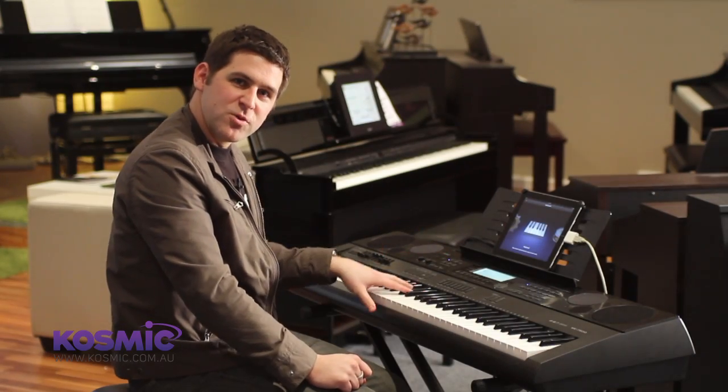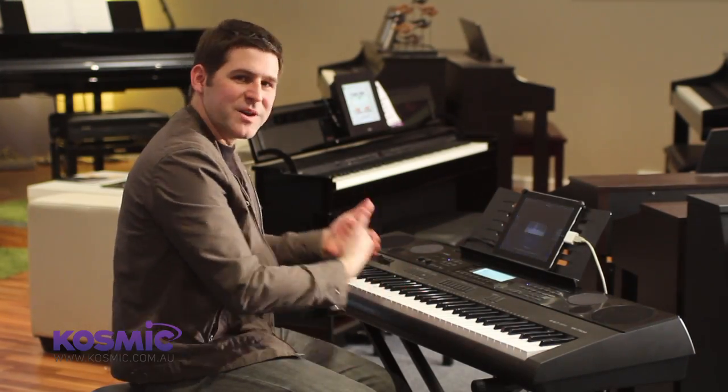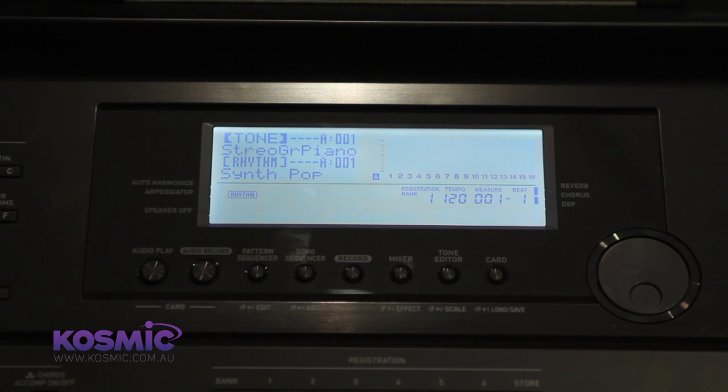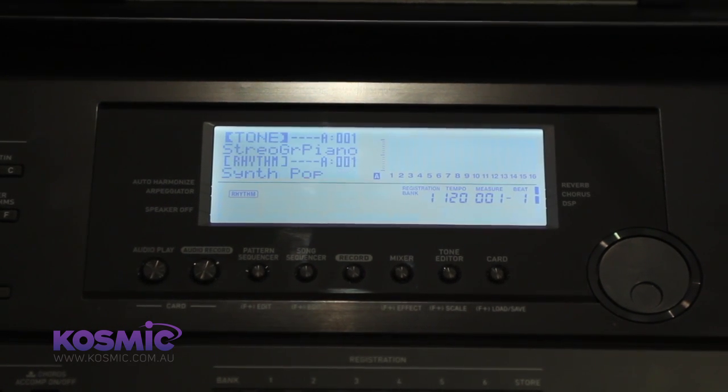We'll also need to turn off the local control of the keyboard so that we're not hearing the internal sound bank of the keyboard at the same time as the iPad. To do that we go into the function menu, scroll down to MIDI, press enter, down to local control and change that to off.